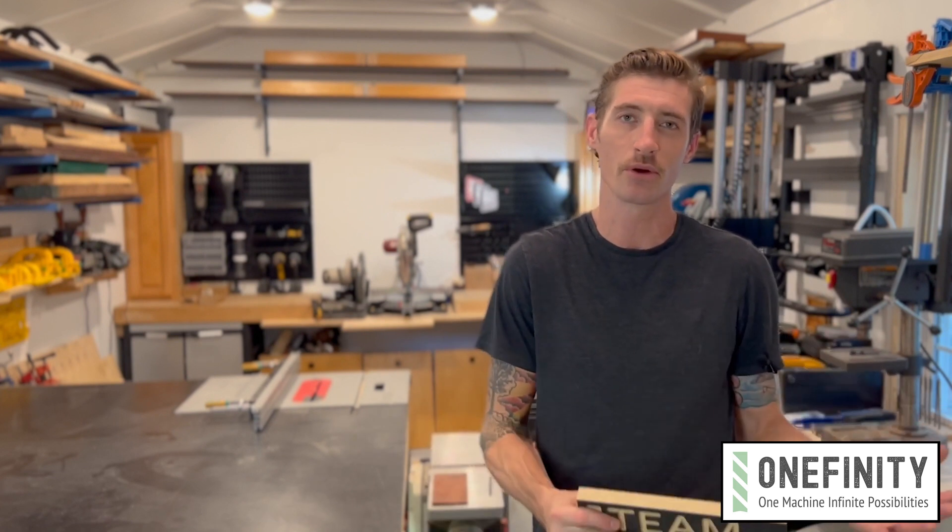Hi, Morgan here for Onefinity, and today we're going to be cutting this Team Onefinity sign using the test cut file that was preloaded on your Onefinity CNC.